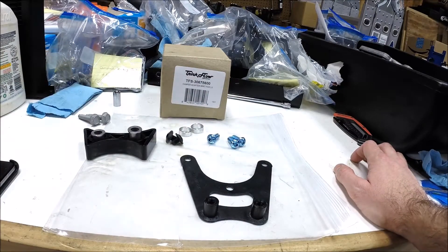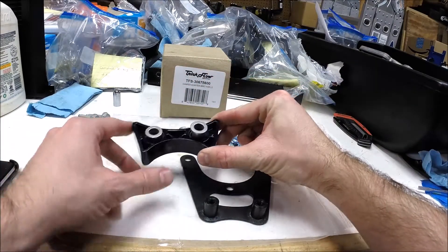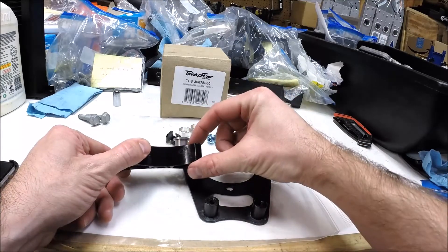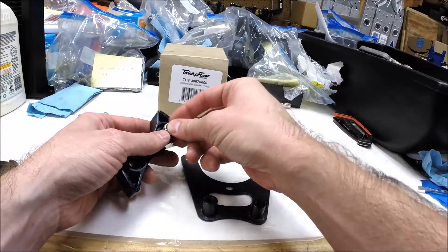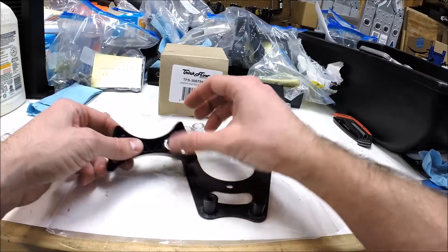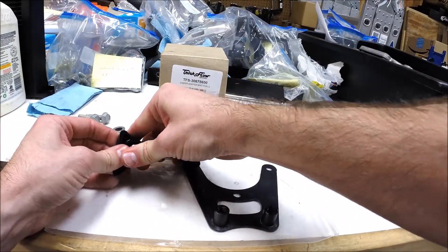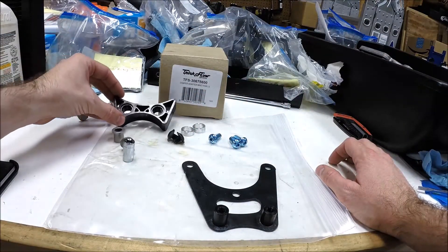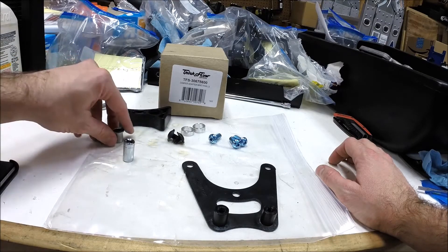The first thing you'll need to do is remove the bushings that are already pressed into the dampener — it comes this way with them pressed all the way in. I used a nine millimeter socket from the other side; they're just a light press fit. I've got an arbor press which made it really easy, but even just a little arm pressure you can probably press those out by hand.